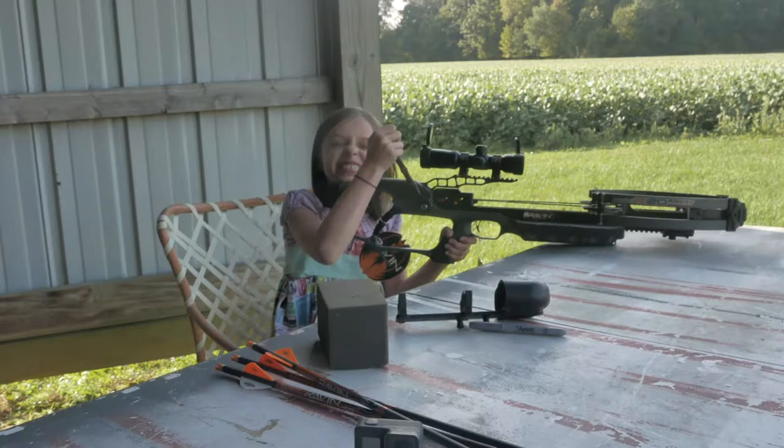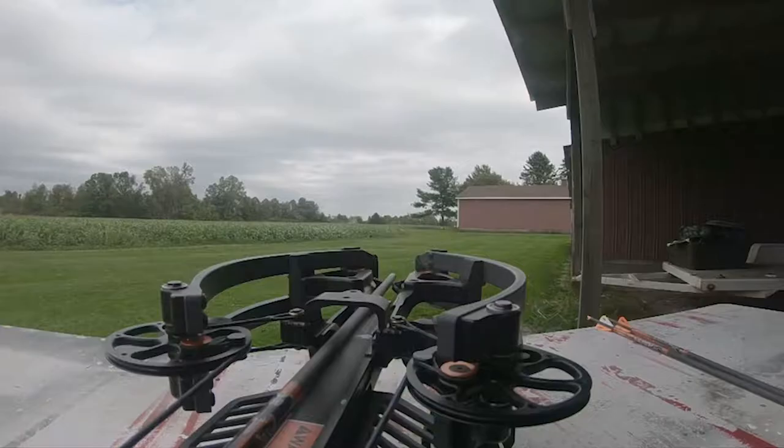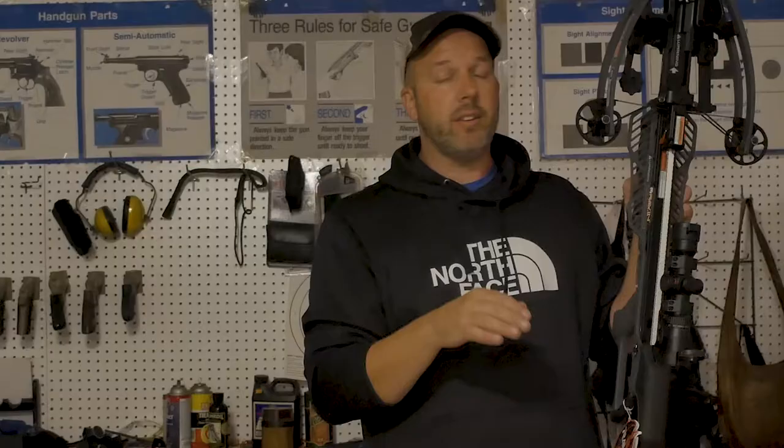From here to here is 10 and a half inches when it's uncocked. When it is cocked, it's only 6 inches — so it's very narrow. If you hunt from an enclosed blind or a raised blind, you can make very small holes to shoot through, so you don't have a lot of movement when you're in the blind that would spook deer or whatever animal you're hunting.